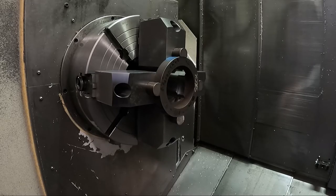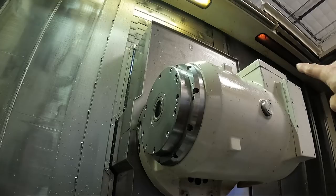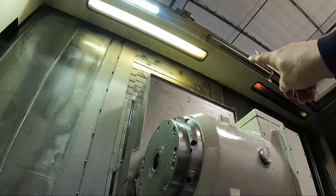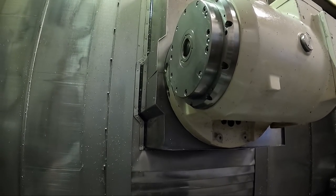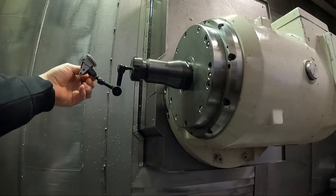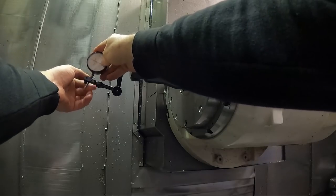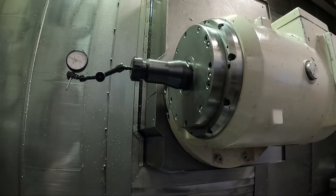I need to get a dial indicator. Let me get the spindle over here on the machine, moving it down. I need to orient the spindle, clamp it, and put my tool in here. I'm going to change this indicator for something a little less sensitive. In this case, I'm going to index the B-axis also to 45 degrees - it gives me just a little more clearance on things.